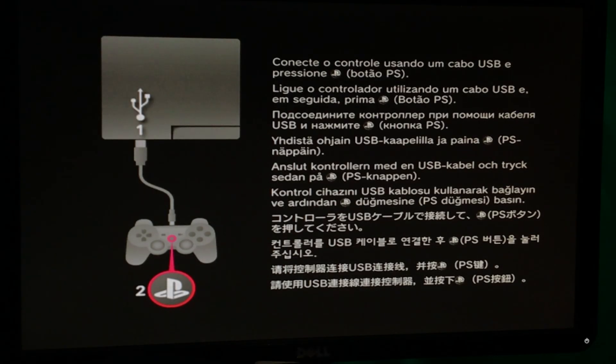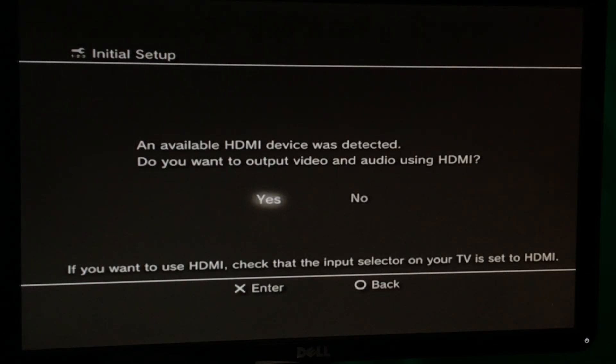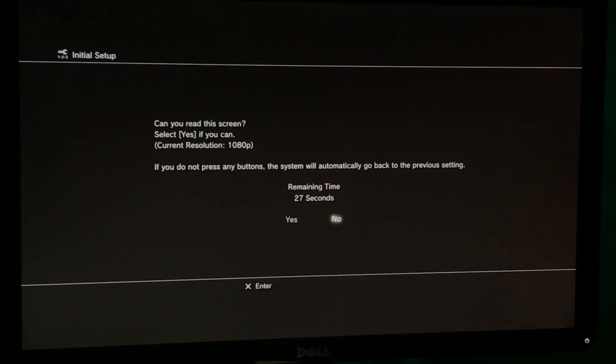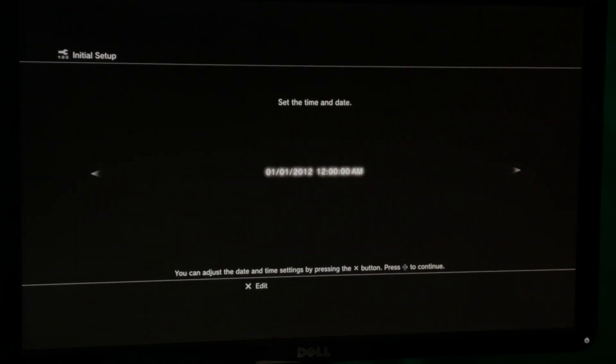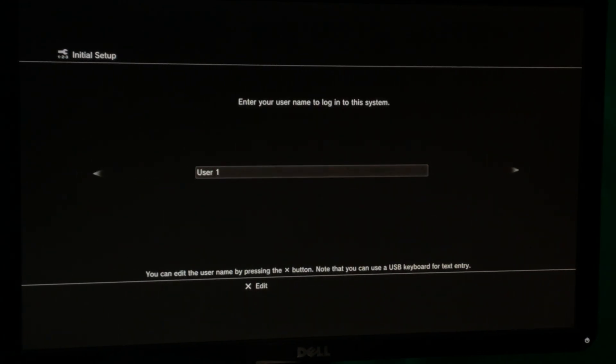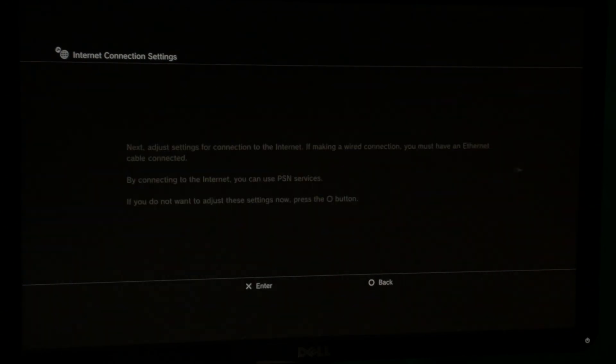Eventually, you'll need to connect your controller again and press the PS button. It's basically going to ask you to set up the console just like if you were buying a brand new one. Select the language, set your screen resolution — in this case I have a 1080p panel — set your time zone, set the date and time, or you can set it later when you connect to the internet. Enter in a username. You can set up your internet connection here, but I'm not going to do that now — I'll just do it later.